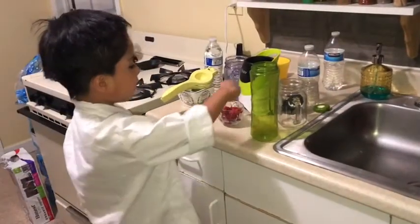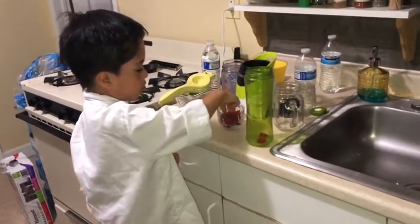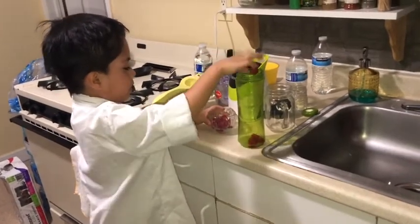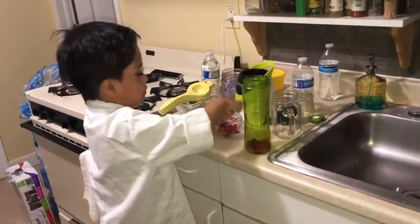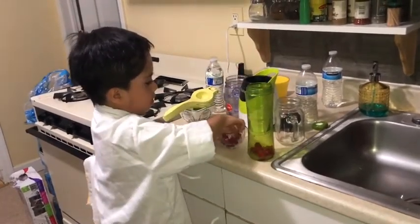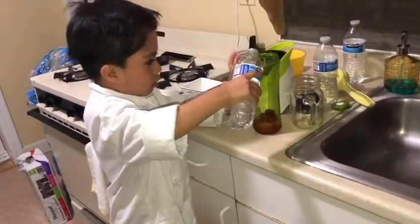So now I'm going to put the raspberries. One, two, three, four, five, six, seven, eight, nine. And now we need to put the water over here.